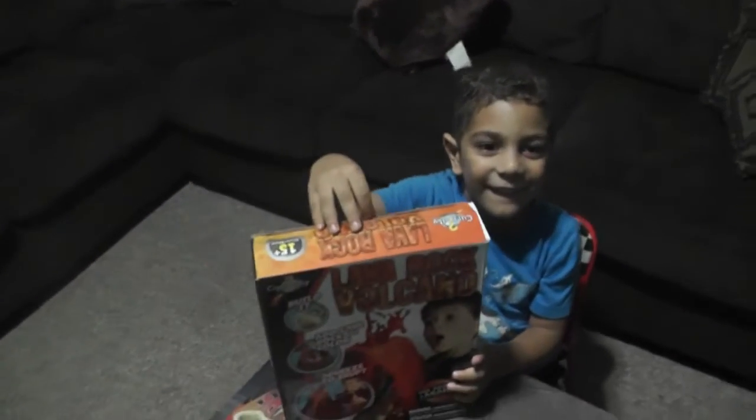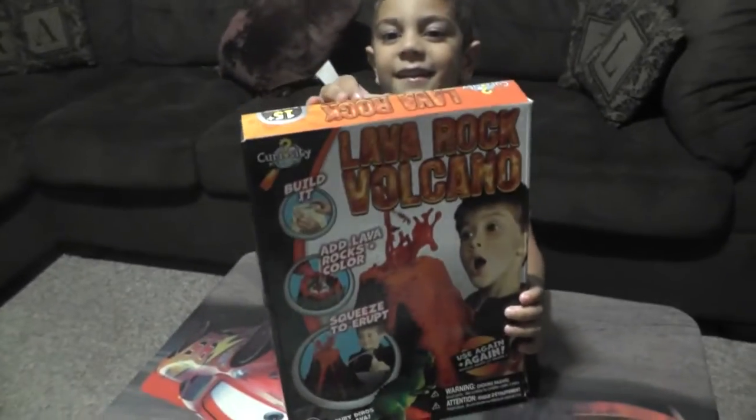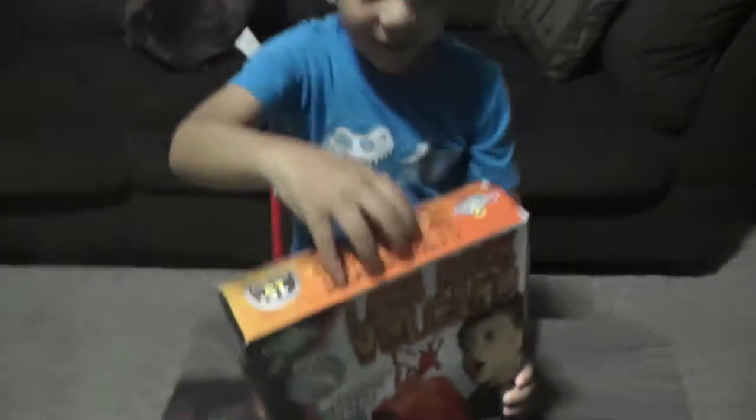Hello Ziesel. Hello. What do you have here? A volcano. It's a volcano game? Yeah. Can you show it to me? Nice. Are you gonna play with that today? Yeah. Alright, open it.